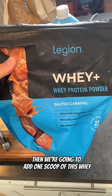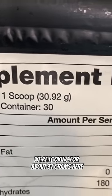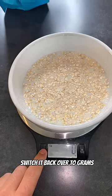Then we're going to add one scoop of this whey right here from Legion. We're looking for about 31 grams here. Tear the scale out again, switch it back over to grams.